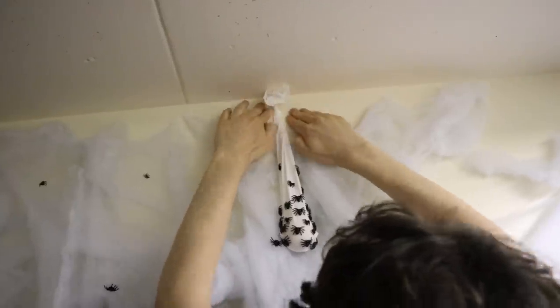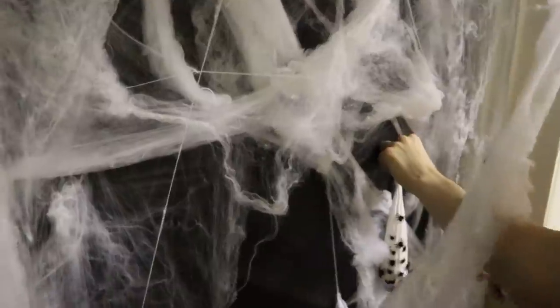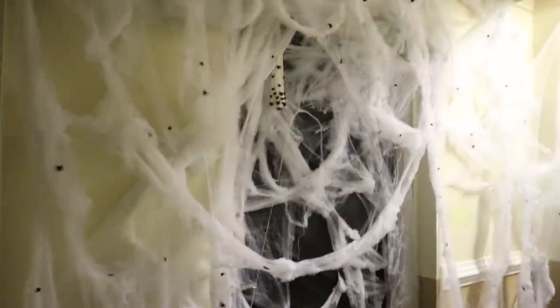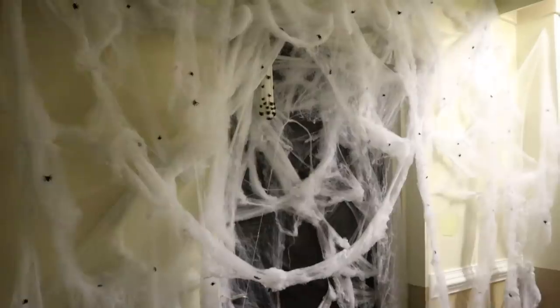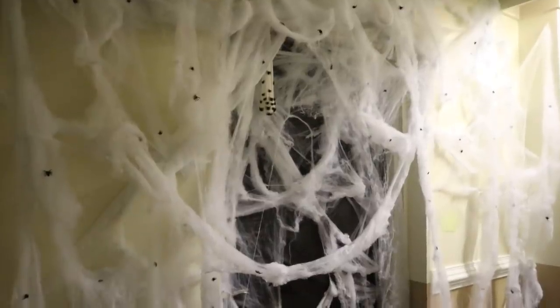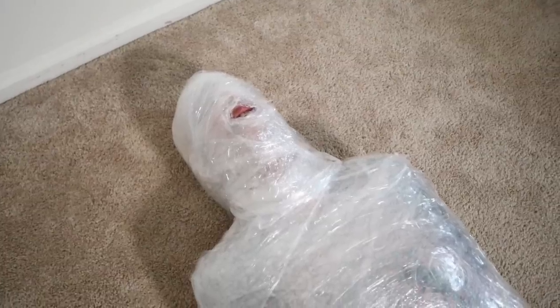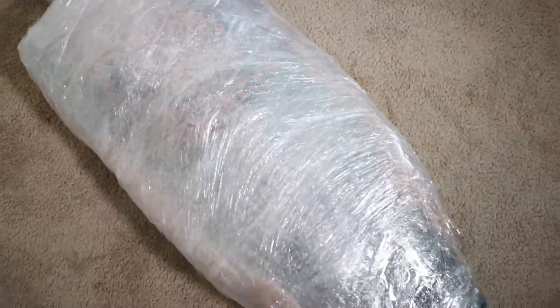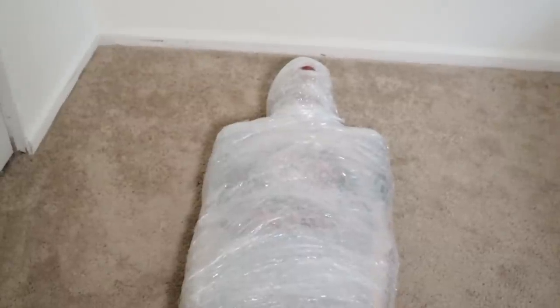I played around with the placement of the egg sacks for a while and eventually just hung them above the door. I thought the door definitely needed a centerpiece. I wanted it to look like the spiders captured a hallway traveler and wrapped them up in their giant mess of a web, so I found a willing volunteer to be the prey. Say hi to my girlfriend — she doesn't really like being on camera, but a lot of you guys wanted to see her, so here she is in all her glory.